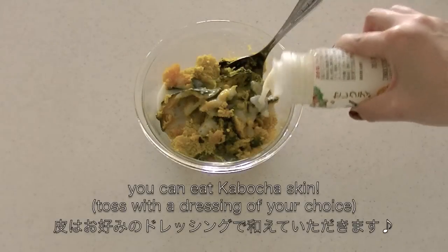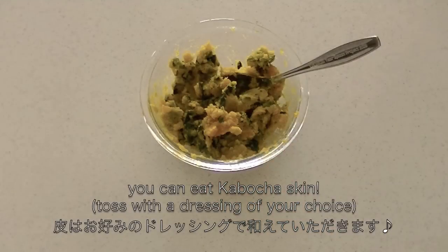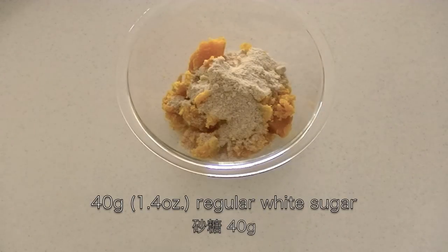Yes, you can eat kabocha skin. I'm making a salad. Now back to the pumpkin pie — mixing the seasonings.